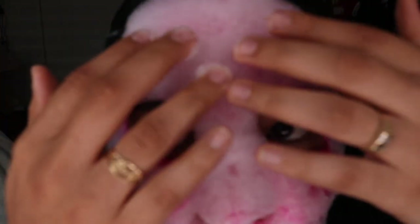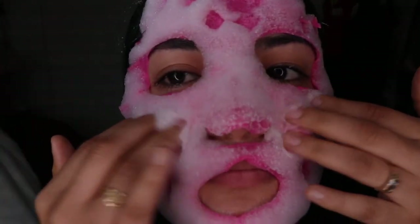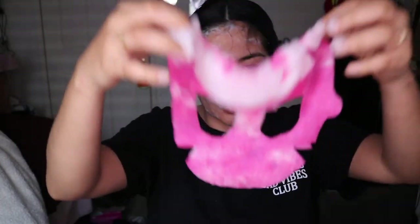Alrighty guys, so we've been officially 10 minutes with this mask — it's time to take it off. It did get very, very bubbly but I also feel like it's already drying. And we'll see what is up.